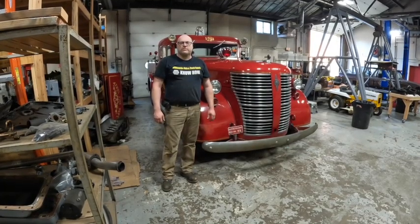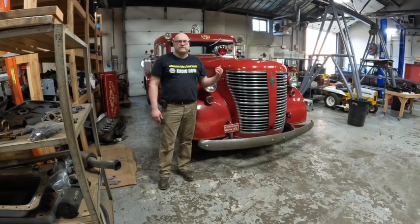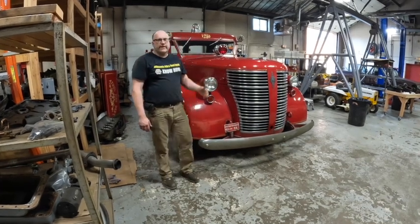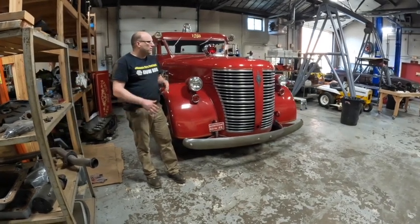Hey everybody, it's John again from Gaspers Automotive Restoration. I just wanted to do a little walk around here of this Scarsdale 500 Series American La France. This is a 1946. It was brought here for a bunch of work.